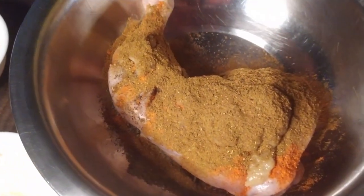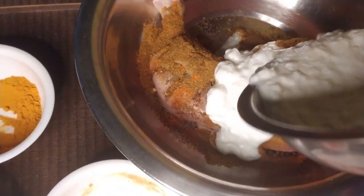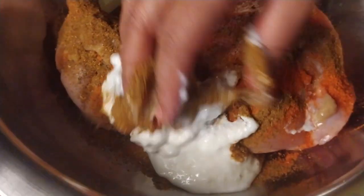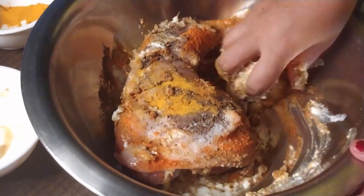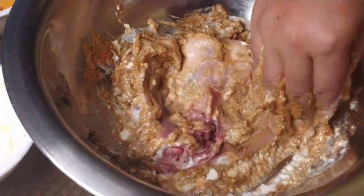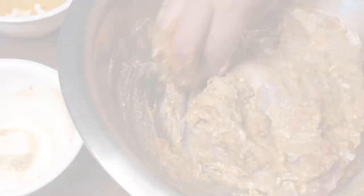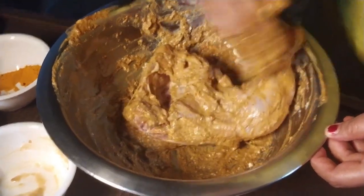We are going to mix all the masala together, then put all the chicken into the bowl. Add half a cup of curd and mix it all together until we have covered all the chicken pieces with the marinade.